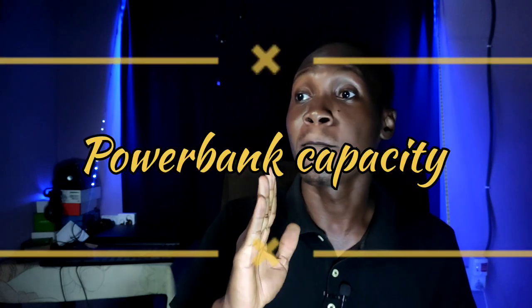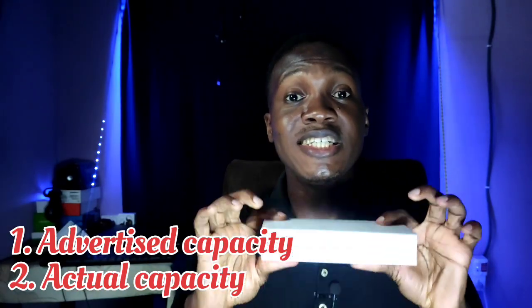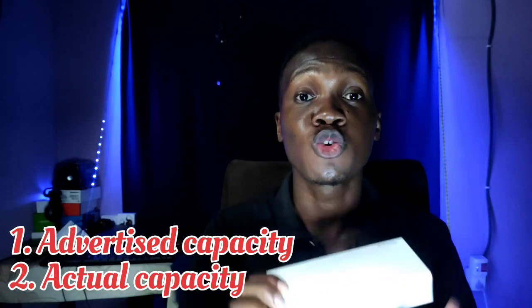Now let's move on to the part everyone wants to know — power bank capacity. This is the war front everybody rides into. Here's what you need to know if you don't already: power bank capacity is not what it seems. When it comes to power banks there are two things you must know — advertised capacity and actual capacity. Advertised capacity is the amount of charge stored at 3.7 volts. Voltage refers to the force at which current flows.